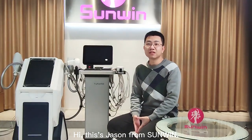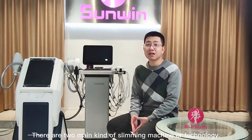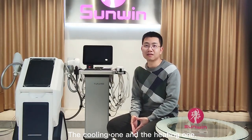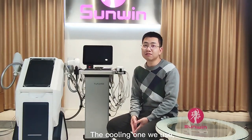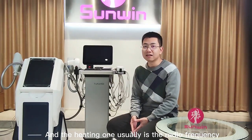Hi, this is Jason from Sunbeam. Today we are going to talk about how to choose the body slimming machine. Usually there are two main kinds of slimming machine or technology: the cooling one and the heating one. The cooling one we use to cool down the fat cells and slim the body, and the heating one usually uses radio frequency or cavitation wave technology.